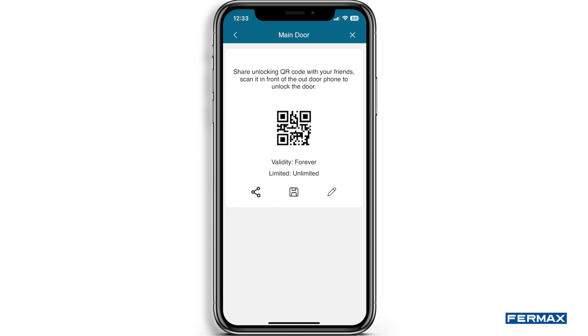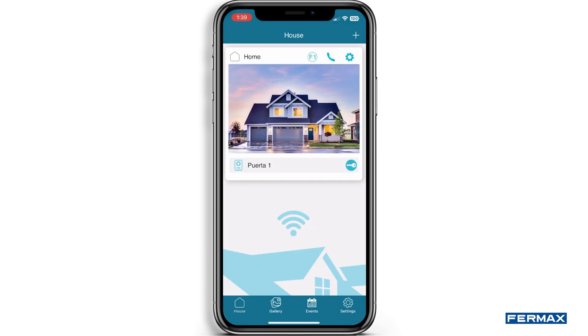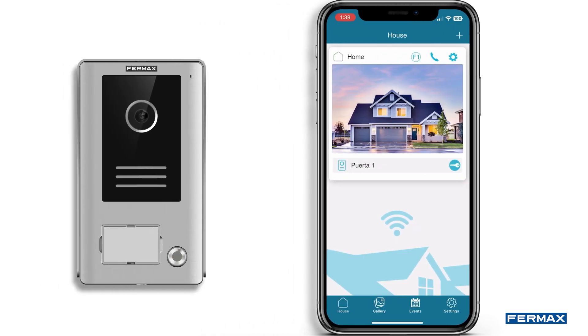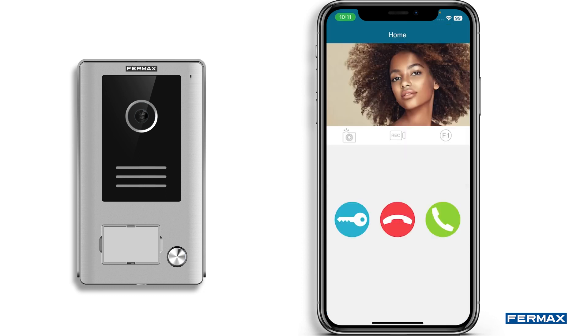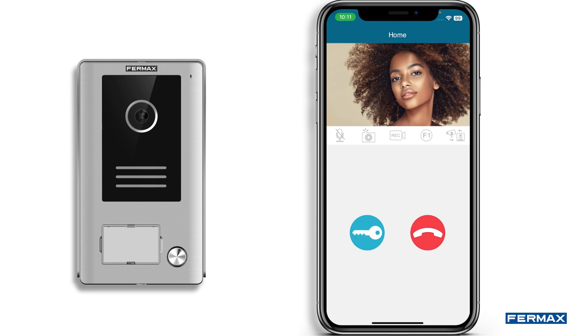If we receive a call from the panel, we will be notified with the option to accept or reject. If we accept, we will see who it is through the camera on the panel and we will be able to communicate with the person. In addition, we will be able to open the door, snooze or hang up. During the call, we will be able to take a screenshot, capture a recording of a maximum of 15 seconds, activate F1 or change the camera if we have more than one panel or IP camera.